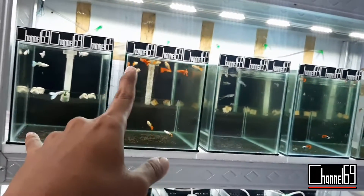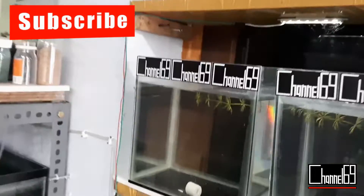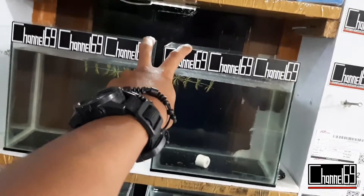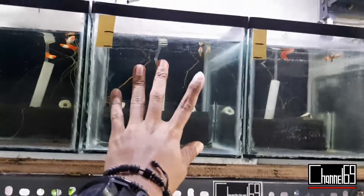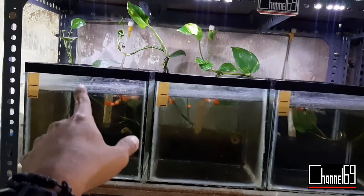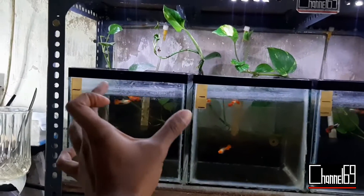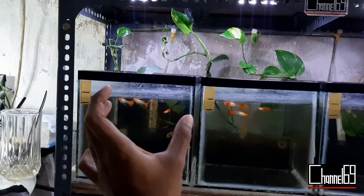Misal kalian sudah milih ikan yang akan dilelang atau akan di flash deal. Setelah itu, ikan yang sudah kalian pilih itu harus ditempatkan di tempat khusus. Saya biasanya taruh di tank ini, ukuran 15x20x20, ini cuma muat satu pasang untuk ikan-ikan lelang atau ikan yang akan di flash deal. Atau ditaruh di sini, ukuran 20x30x20. Untuk tempatnya bebas, kalian bisa pakai aquarium atau bisa pakai wadah-wadah plastik, terserah kalian. Gunanya aquarium ini untuk menyendirikan ikan-ikan yang akan dilelang. Kalau ikan ini masih berkumpul di aquarium tadi, takutnya akan ketuker dengan ikan lain waktu ngirim.